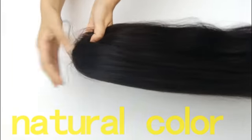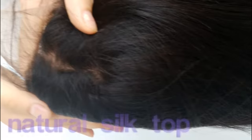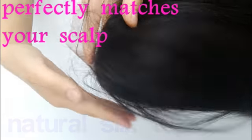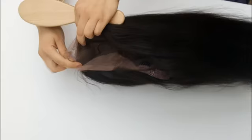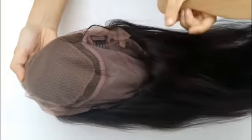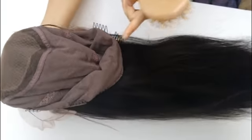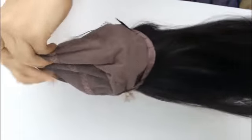Now let's see the lace top — it's a natural part. Now let's see the inside cap. This is a four by four silk top. Here are six combs: one, two, three, four, five, six. This is stretch.